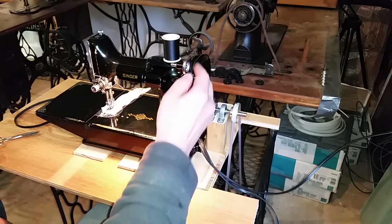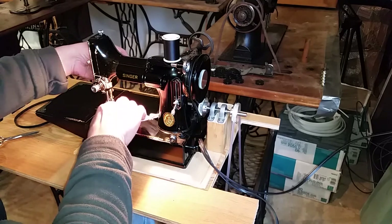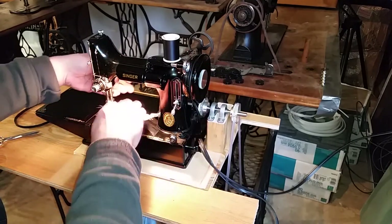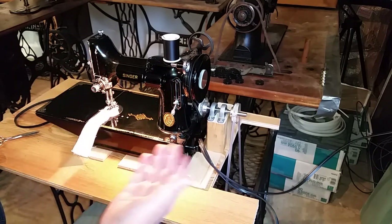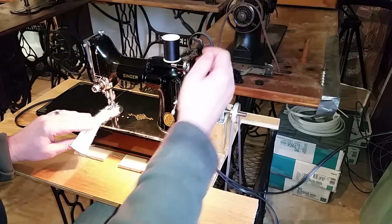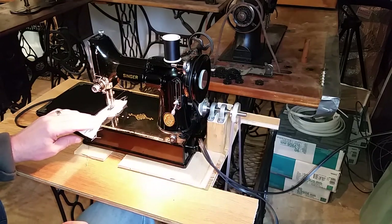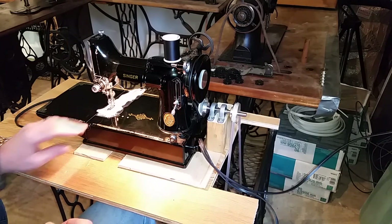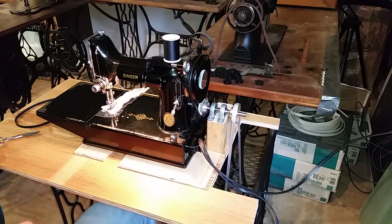I'll remake it, do it in black. I'll actually use quality bearings rather than these cheap Amazon bearings — they work fine but they're not self-centering, so when I mounted them it was kind of a pain to keep the shaft from binding. So there you go — a 221 in a treadle. Yet another machine I've put in a treadle. Thanks for watching.